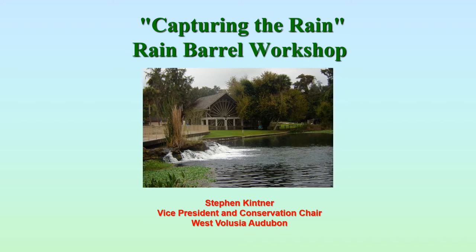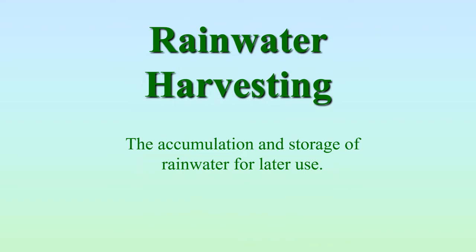Today, we're talking about capturing the rain. This is a rain barrel workshop. We'll go through the steps to make a rain barrel, some of the uses for rain barrels, and try to answer any questions you might have. I'm Stephen Kettner, Vice President and Conservation Chair for West Lucha Audubon.